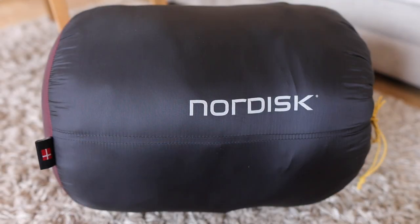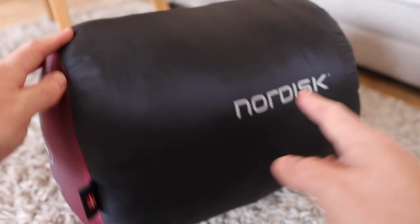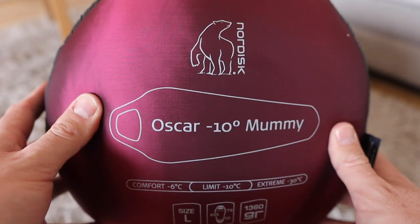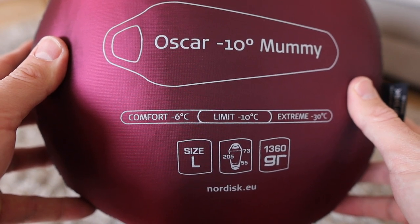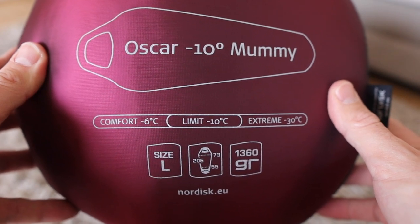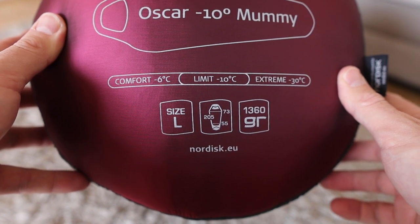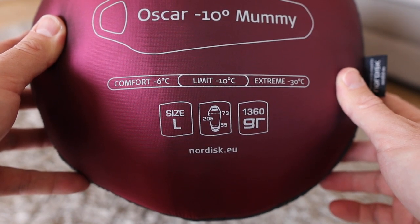This is the bag for long-term storage of your sleeping bag — even the quality of this is absolutely superb and you just get the impression that you've got yourself a quality bit of kit. It tells you everything you need to know. It's a mummy-shaped bag, it's got a synthetic filling, it's not down, and this is the Oscar minus 10. In terms of temperatures, it has a comfort rating of minus 6 degrees Celsius, a limit of minus 10, and an extreme rating of minus 30. I'm six foot tall and I've got the size large, which is 205 centimetres in length. At the shoulder — the widest part of the bag — it's 73 centimetres wide and at the foot box end it's 55 centimetres wide.